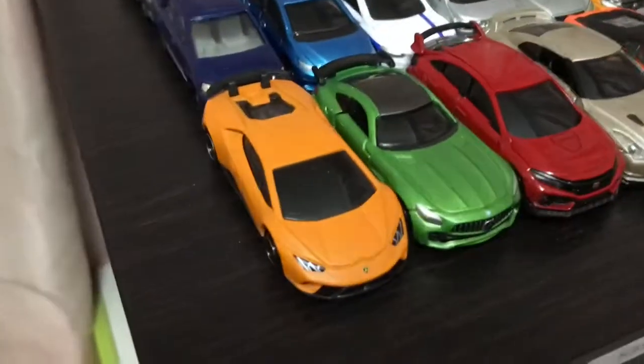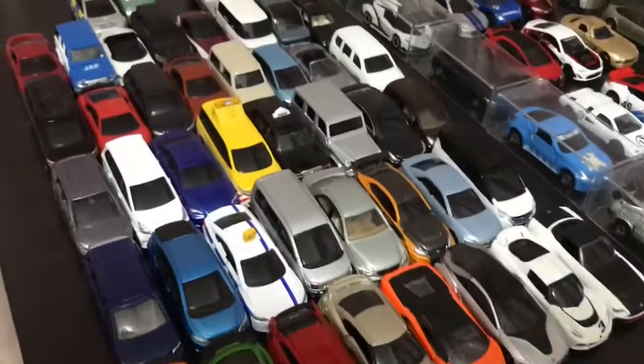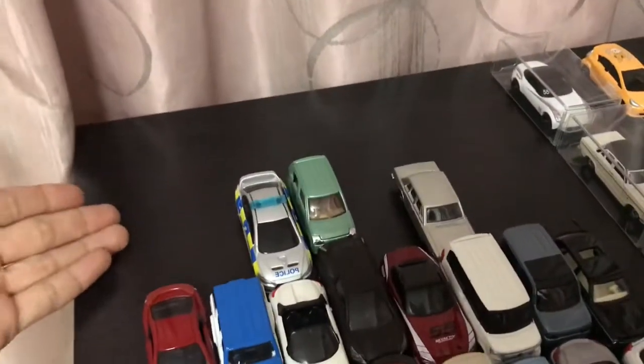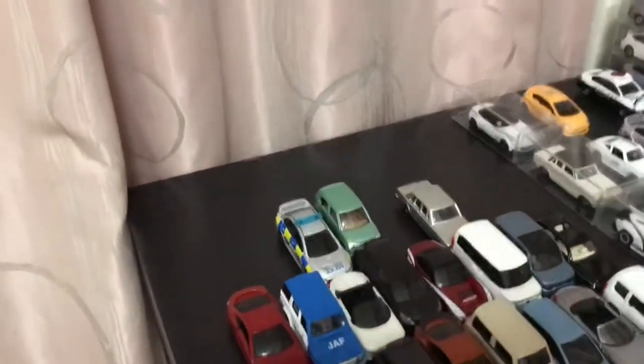The front row is all the supercars and sports cars, and the rest of these are just other cars on display. I still have two more rows to fill up, no idea which cars to put there, so leaving them empty for now.